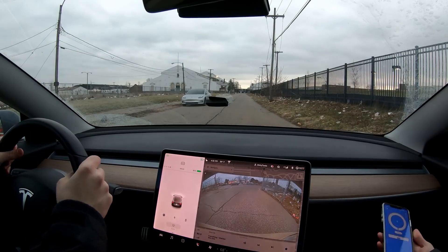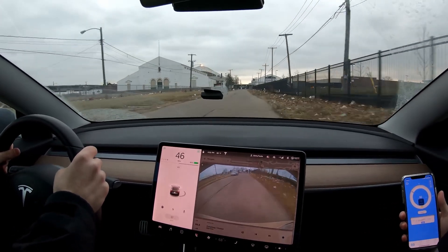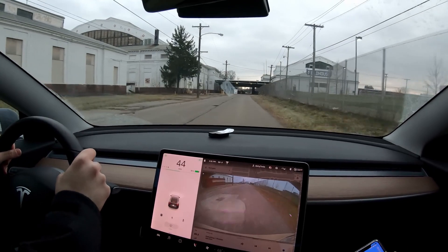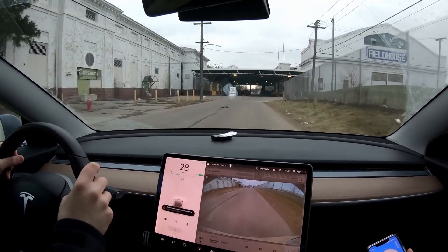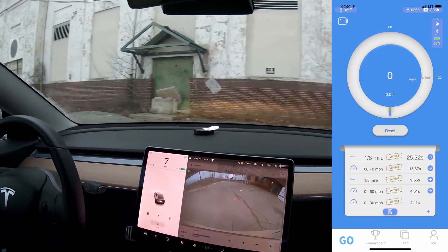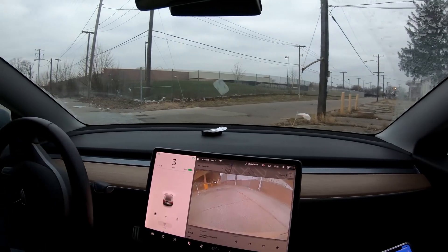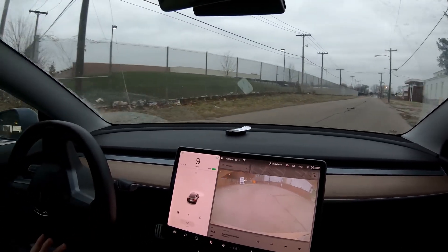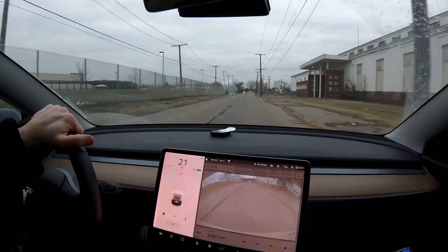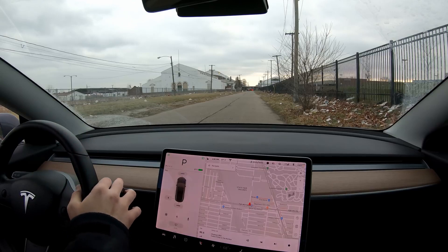We do a proper zero-to-60 run in the standard all-wheel drive. It doesn't feel the same at all — not nearly as impressive. The Draggy reading comes in at 4.51 seconds. So the upgraded car on its first run was half a second faster. Of course it's not a controlled course — it's not perfectly flat and it's a little cold — but there's that half-second difference right there, and the upgraded car was doing even faster runs than that.